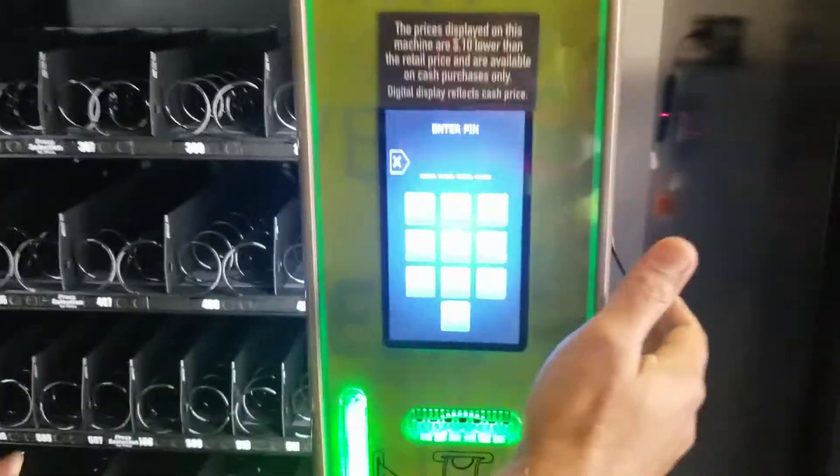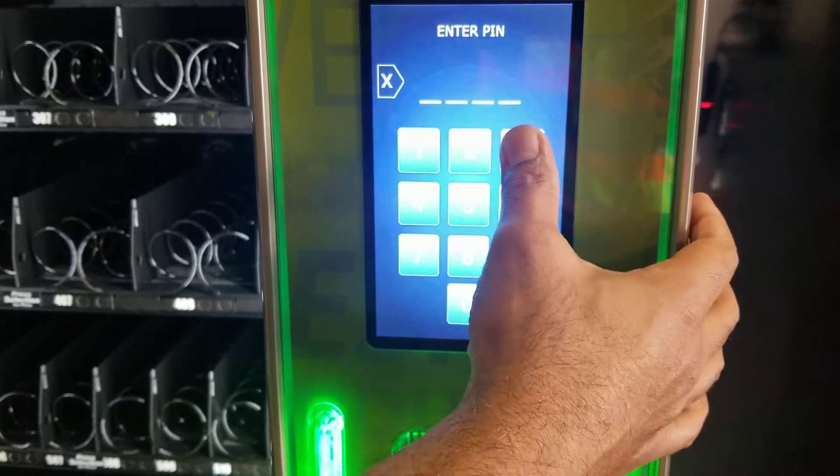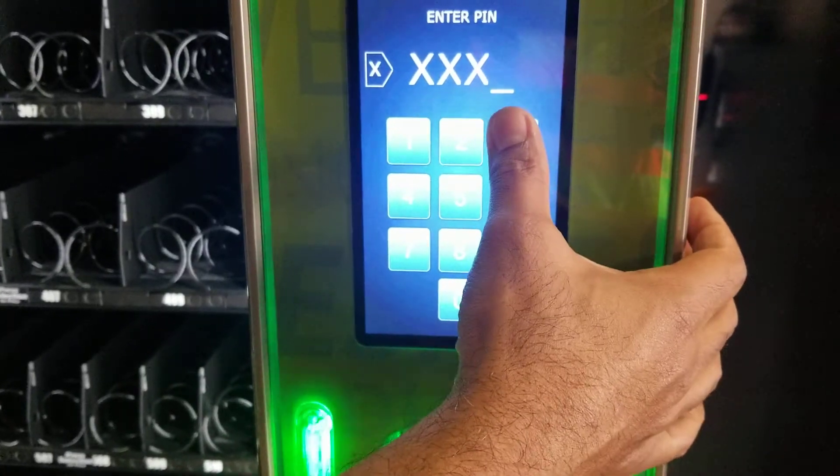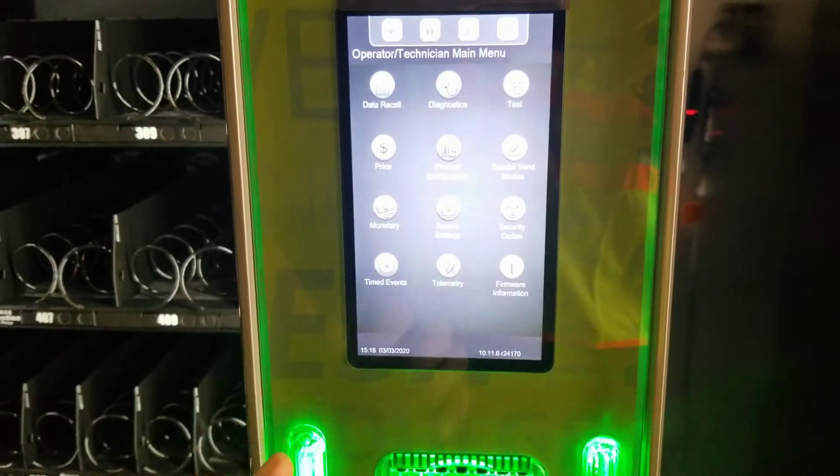First of all, we open the door, we press, and we enter 3-3-3-3 four times as our PIN. That will allow us to gain access to the main menu.